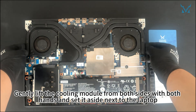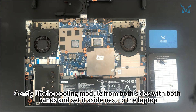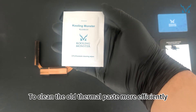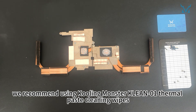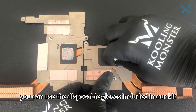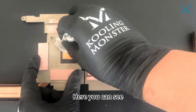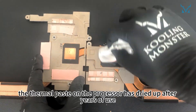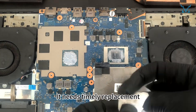Gently lift the cooling module from both sides with both hands and set it aside next to the laptop. To clean the old thermal paste more efficiently, we recommend using thermal paste cleaning wipes. Here you can see the thermal paste on the processor has dried up after years of use, reducing its cooling efficiency — it needs timely replacement.